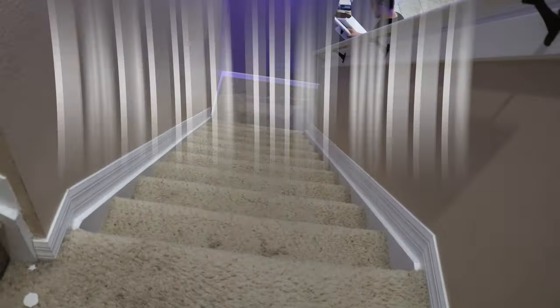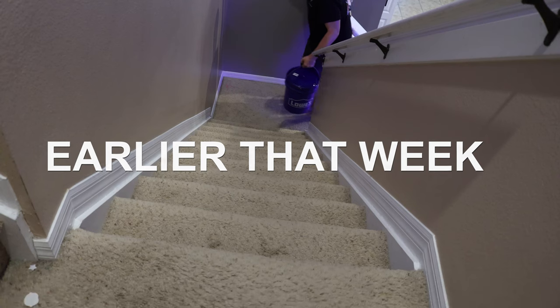In today's video we're picking up live rock and live sand from Tampa Bay Saltwater, and I'm on the way there right now. It's going to be a little bit of a drive but we're ready for it.